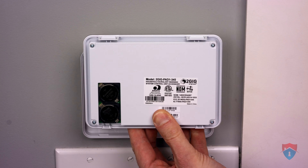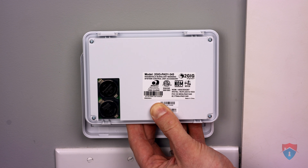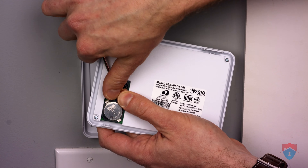Now that we've removed the keypad from the back plate, you'll notice the two batteries on the back here. It does help to use a small flat-head screwdriver to remove those batteries, like so.